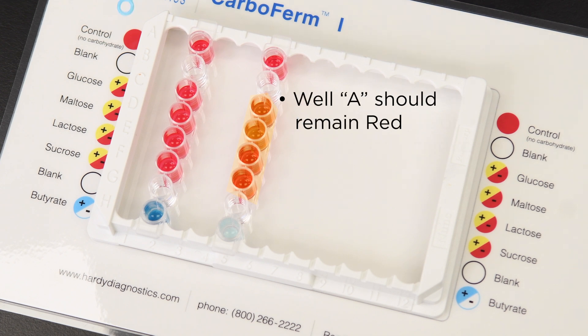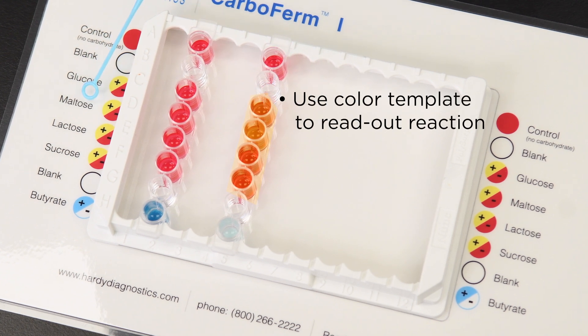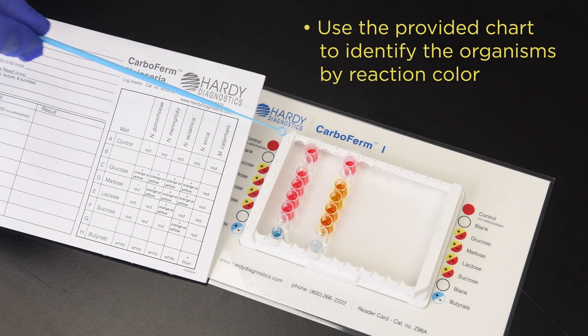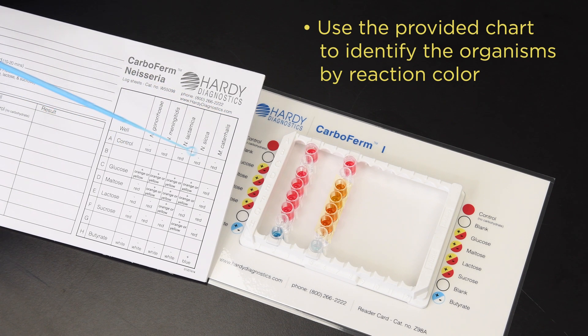The first well, well A, is a negative control and should remain red. Use the color template provided to read out each reaction. Use the chart located in the instructions for use to match up the reactions for your identification.